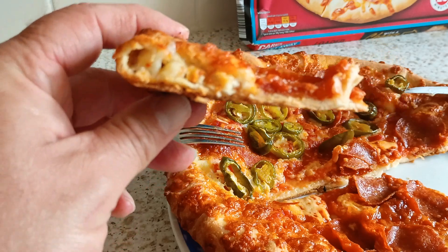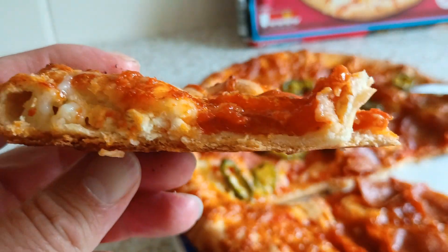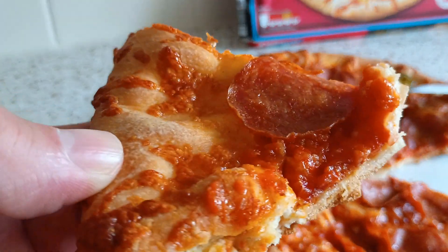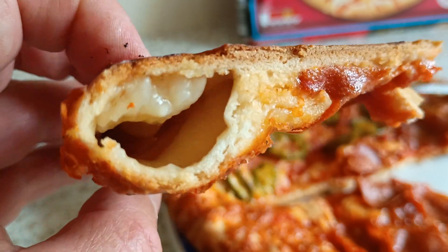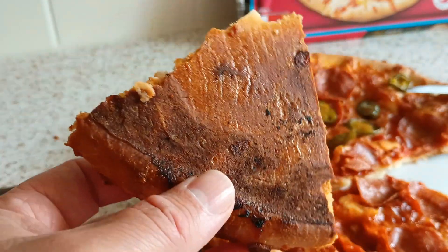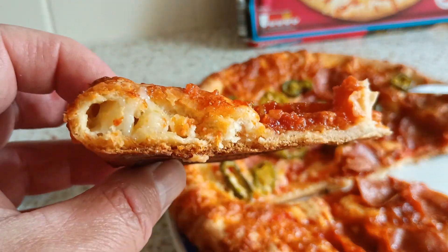Let's have a look now. You can see cheese inside there. I'm going to zoom in right today — there you are, look. The tomato looks quite thick there. One thing I don't like is cardboard bases. It's been on the middle shelf in the oven, gas mark 6, about 20 minutes.